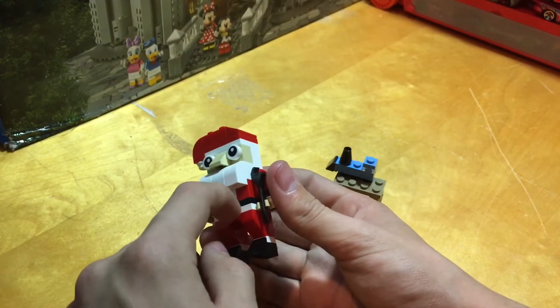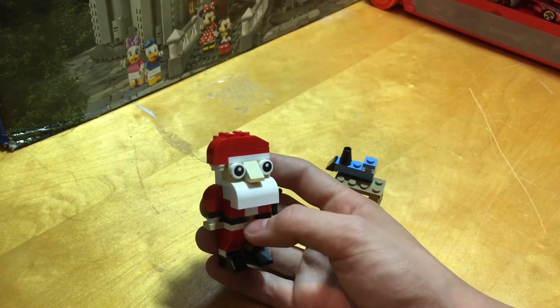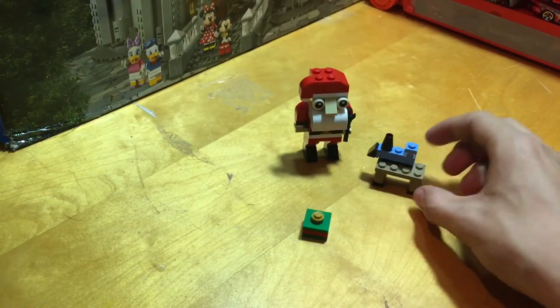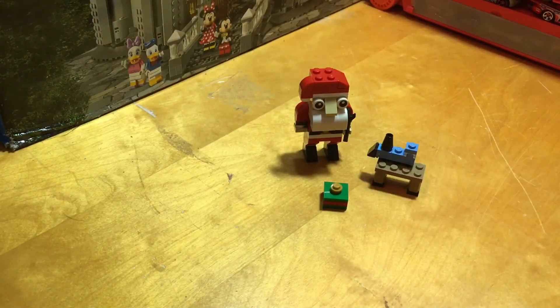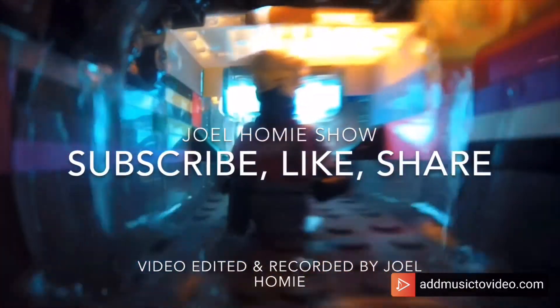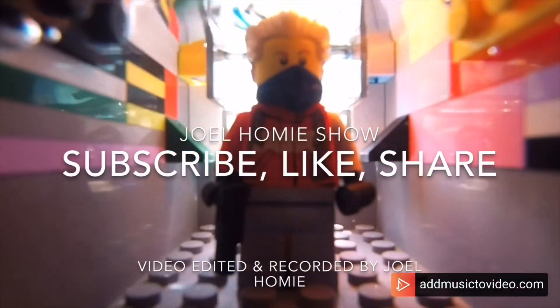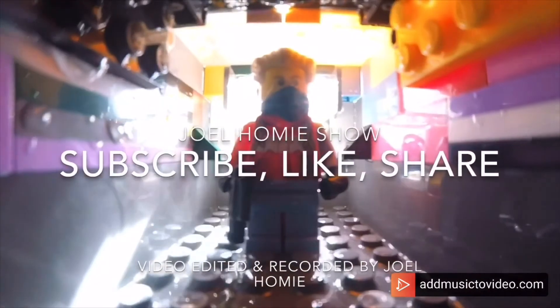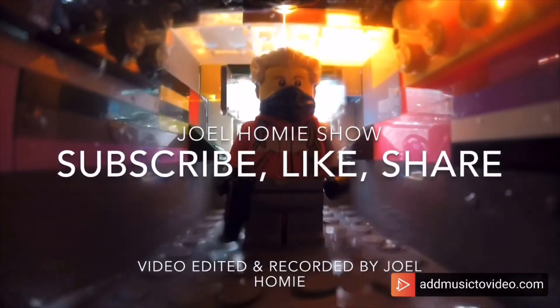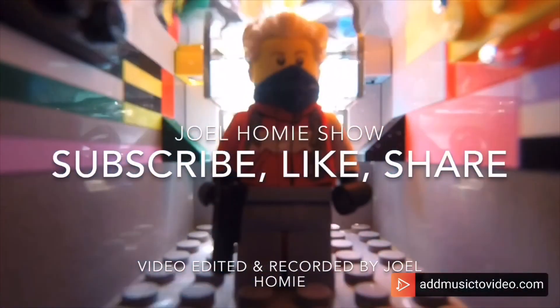I really do like how that turned out because when you see a build like this, you think it's just going to be blocky. The 1x1 kind of gives it some more three-dimensional vibes. So there is the Santa, the workbench, and the present. That's the Joel Homie Show review of Lego Creator Set 30573. We'll see you next time.